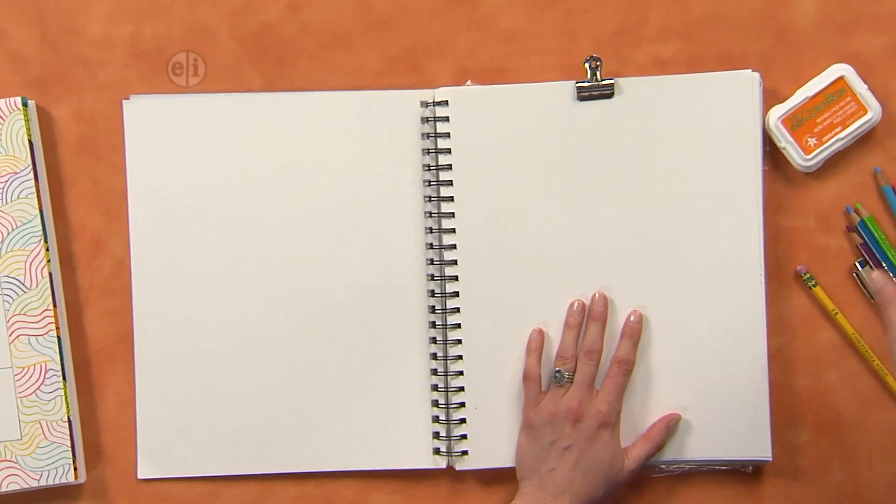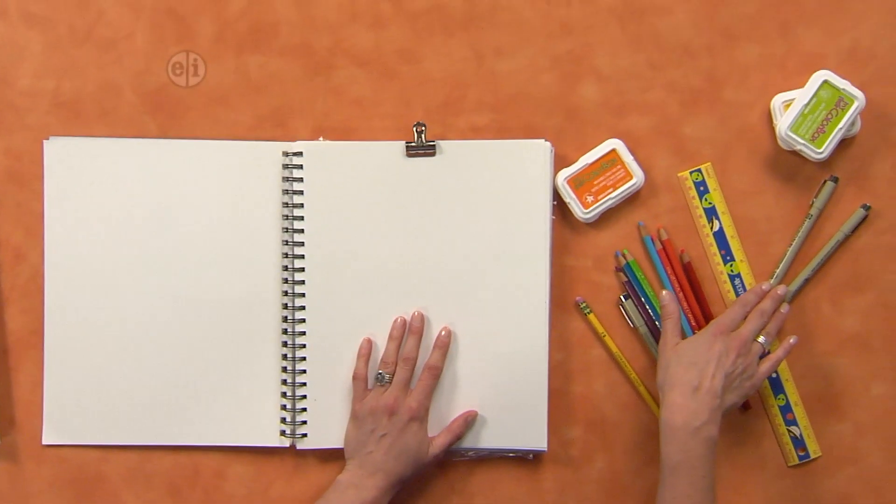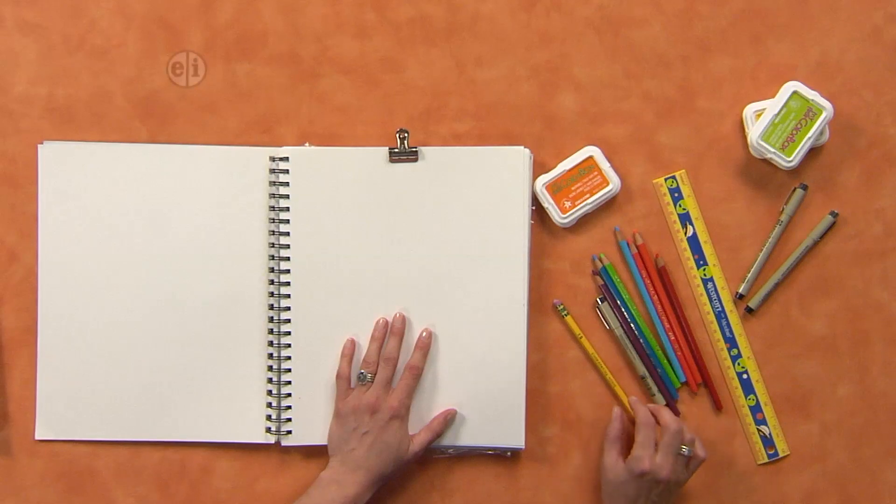I've got my sketchbook. I'm going to open it to page one. For supplies, you're going to need some stamp pads, some permanent ink pens that have some fine tips to them, a ruler, some colored pencils, and a pencil.